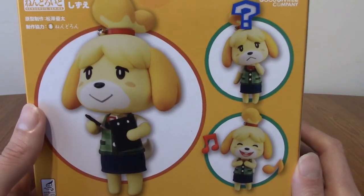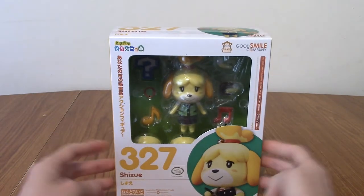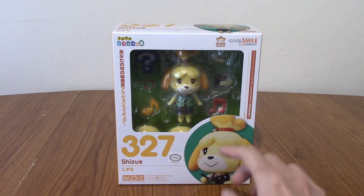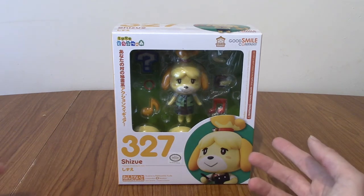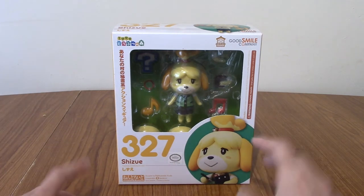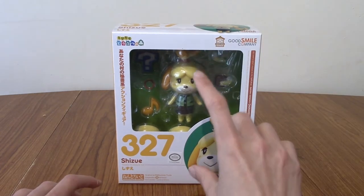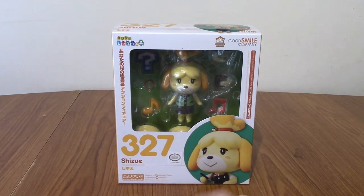On the back we've got her standard poses — there's that, the confused one, and the happy. Now this is obviously based off Isabelle from New Leaf, which is a 3DS game. That's not even the newest Animal Crossing, to show you how old this Nendroid is. I don't think they've made an updated one for New Horizons, but maybe they have? Anyway, that's not the point. We're going to go open it up now, pull her out along with all of the accessories and see what comes with her, and then I'll give a review.